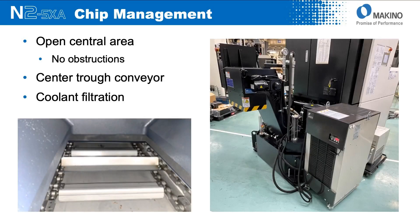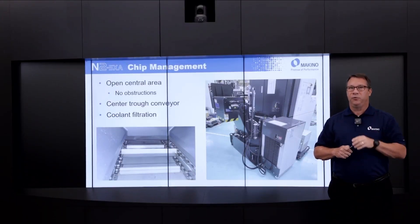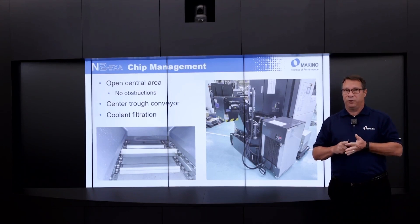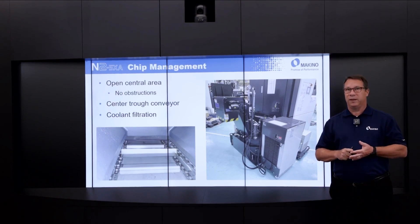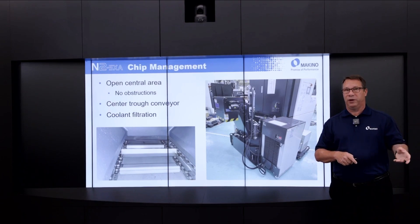From a chip management standpoint, it's a very open-design machine — when you look at the machining area, chips and coolant drop directly down into the chip conveyor that extends up into the machine. That conveyor is a center-trough design. Coolant filtration has two systems standard on the machine: a drum filter with continuous backwash that takes you down to the 50-micron region, and cyclonic filtration that takes you down to the 20-micron level to service the through-spindle coolant system.